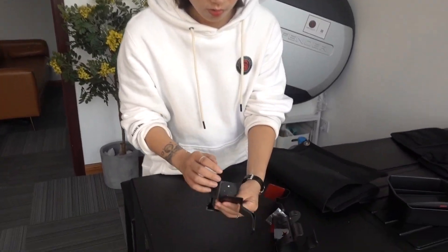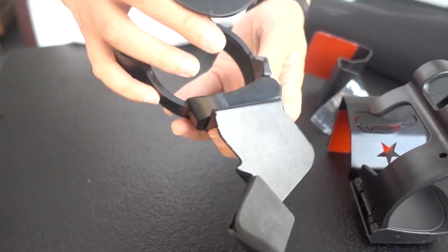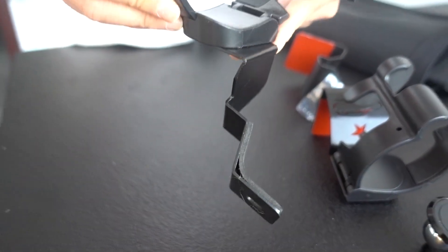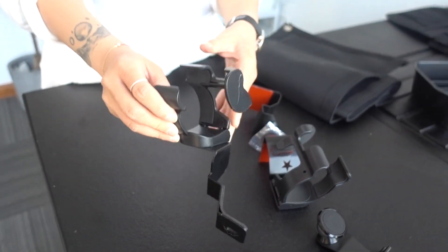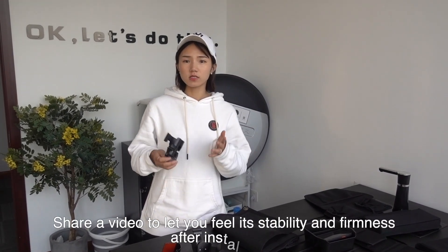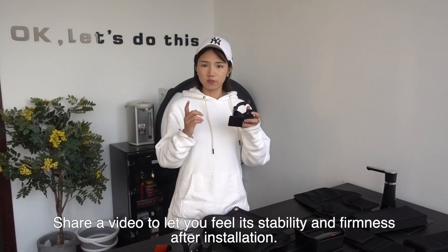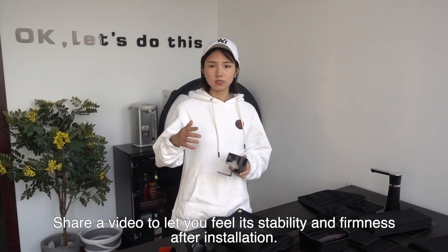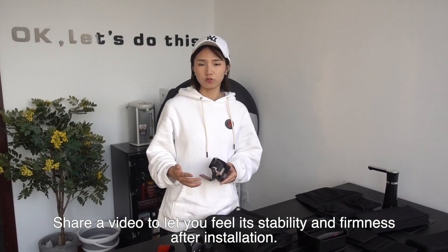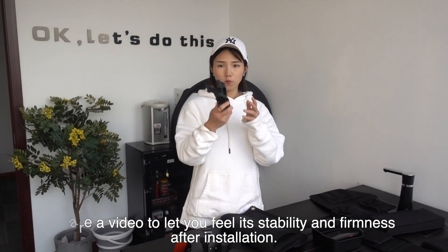The holders are made from ABS material. In order to show the stability and firmness of the mobile phone holder installation, he has shared videos of going off-road with the mobile phone holders fitted.